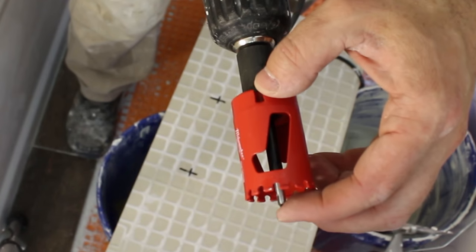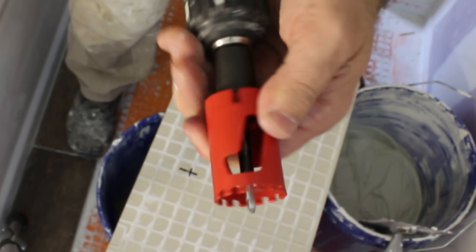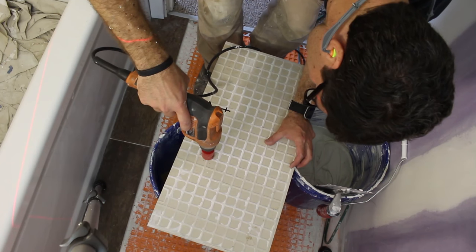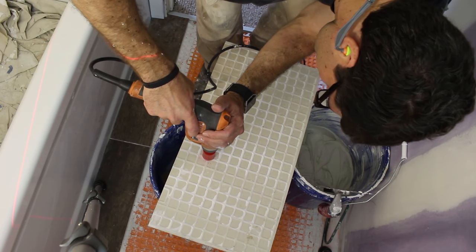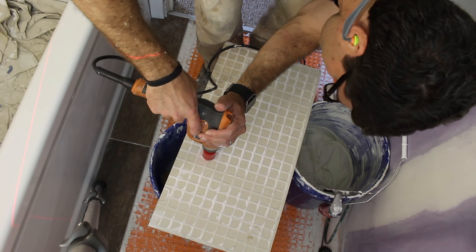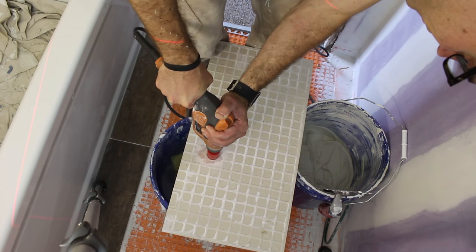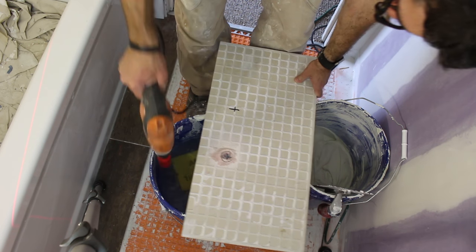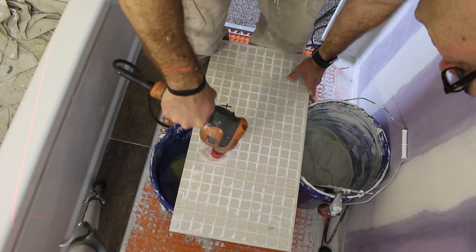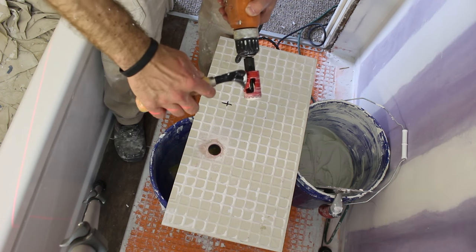You may need to adjust the depth or how far the starter bit extends from your hole saw. Apply even pressure to the tile while drilling. You can dip the hole saw into water to extend its life expectancy. Here's a hot tip: as you see the starter bit go through the other side of the tile, flip the tile over and start drilling from the opposite side — this will help prevent chipping.